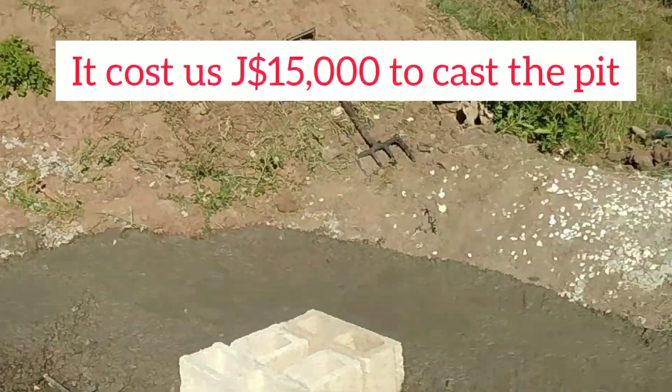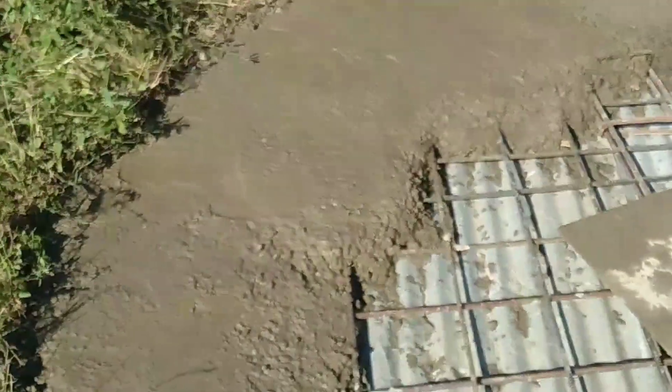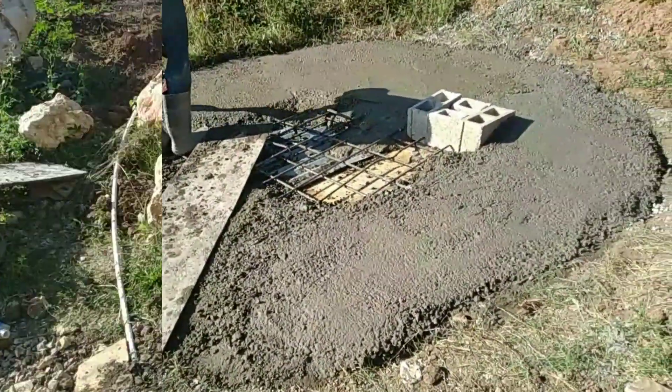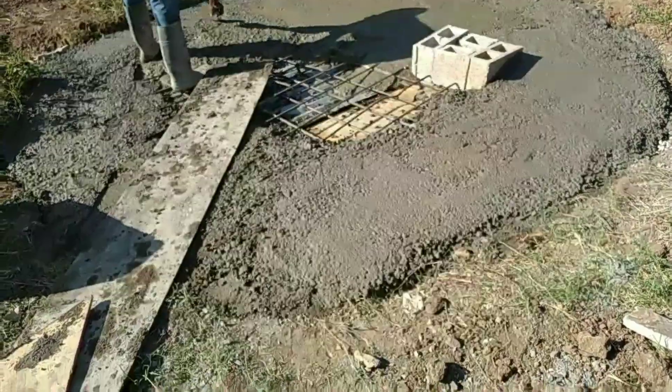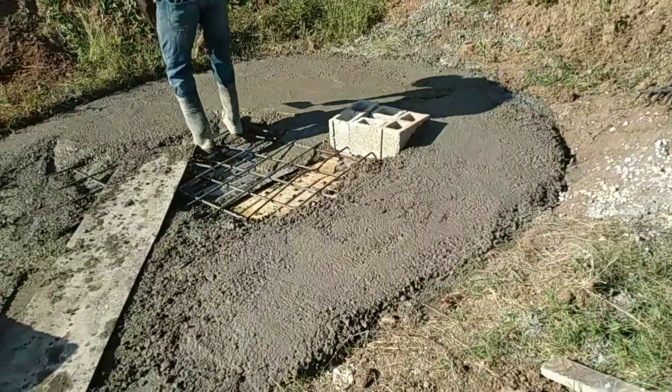It cost us 15,000 Jamaican dollars to cast the pit, and that process included steel work, stick work, and concrete work — all of which you saw earlier. I think that's a decent price; I can't imagine getting anyone to do it for a lower price than that. If you do know anyone who would charge less, let us know in the comments below, and let us know if you think it was a reasonable cost.